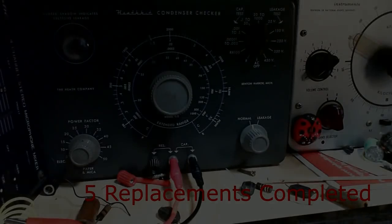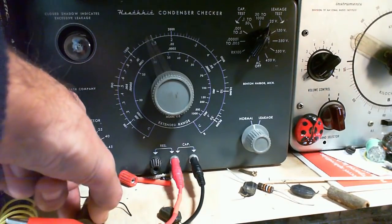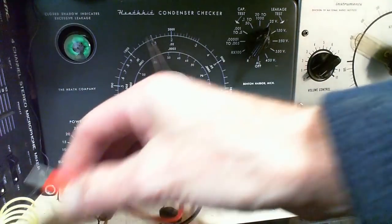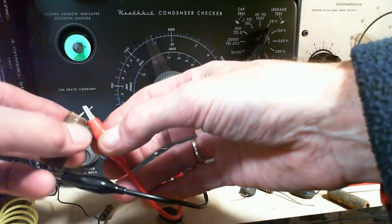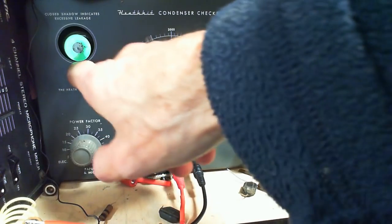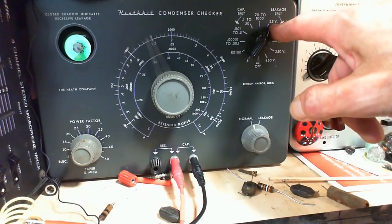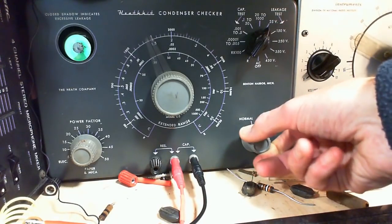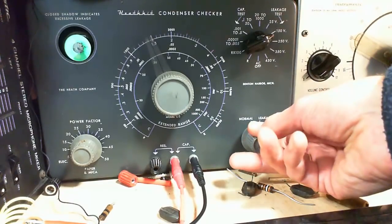Let's test a couple of capacitors here. This is the 6,000 picofarad capacitor — I'm doing a leakage test. I'm just going to apply DC voltage to the capacitor. A little bit of leakage will be reflected in this magic eye. See how it's open? During the test, if it opens up like that — good capacitor. If it doesn't open back up, bad capacitor. At 25 volts — it bopped right open. This capacitor is testing really good, no leakage at all.